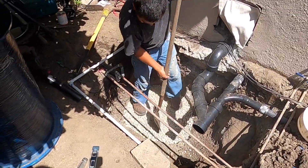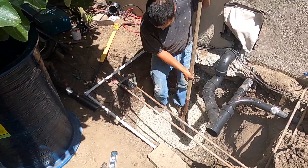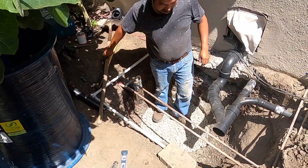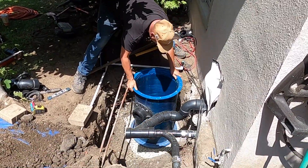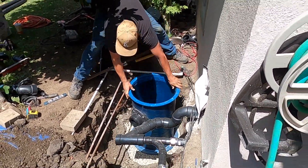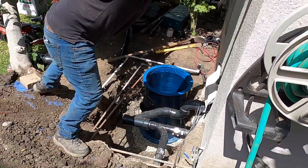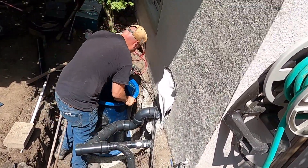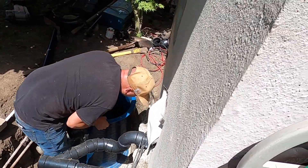We're leveling it out as much as possible with our eye and the shovel, just stepping on it and making it as level as possible. I'm using the weight of the basin to go back and forth to check level, and if we need to add a little gravel in one area we will. It's important to get this thing pretty well level.